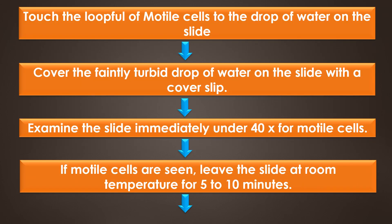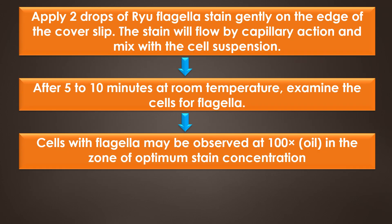After that, touch the loopful of motile cells to the drop of water on the slide and cover the faintly turbid drop of water on the slide with a coverslip. A proper wet mount has barely enough liquid to fill the space under a coverslip, and small air spaces around the edge are preferable. Examine the slide immediately under 40x for motile cells. If motile cells are seen, leave the slide at room temperature for 5 to 10 minutes. Then apply 2 drops of RIO flagella stain gently on the edge of the coverslip; the stain will flow by capillary action and mix with the clear suspension.